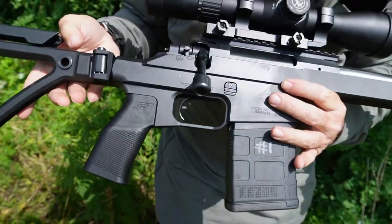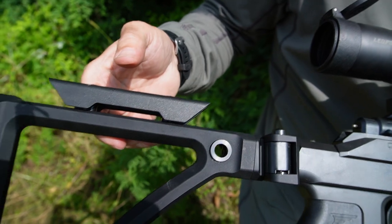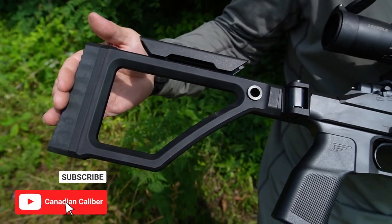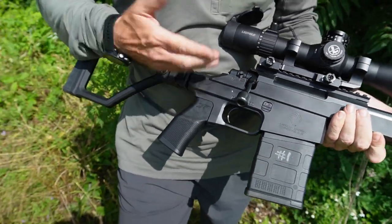The stock is nice and simple — has a QD point for your sling. We have two sizes of cheek weld and basically three heights that you can set up, and the same with the shoulder piece — you have three different distances.